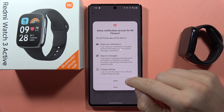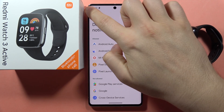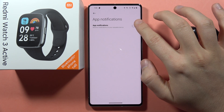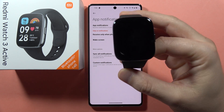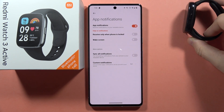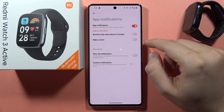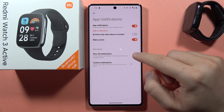Click on the switcher, accept the permissions, then just go back to the application and click on the switcher to enable the notifications on your wearable device. Here you can also receive notifications only when the phone is locked, wake the screen, and synchronize all notifications.